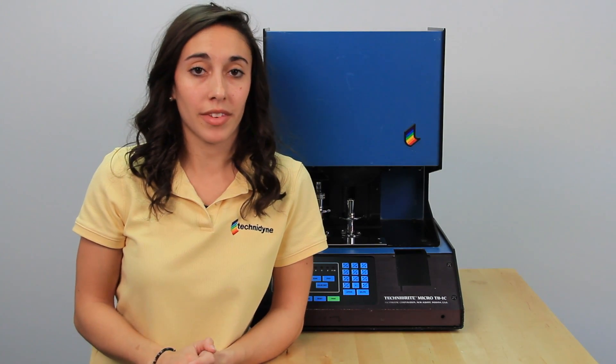Today we're going to talk about TechnoDyme's Micro TV 1C. Because the instruments need to warm up for about 30 minutes prior to any usage, I'm going to go ahead and show you everything that you'll need to have on hand in order to do your calibration.